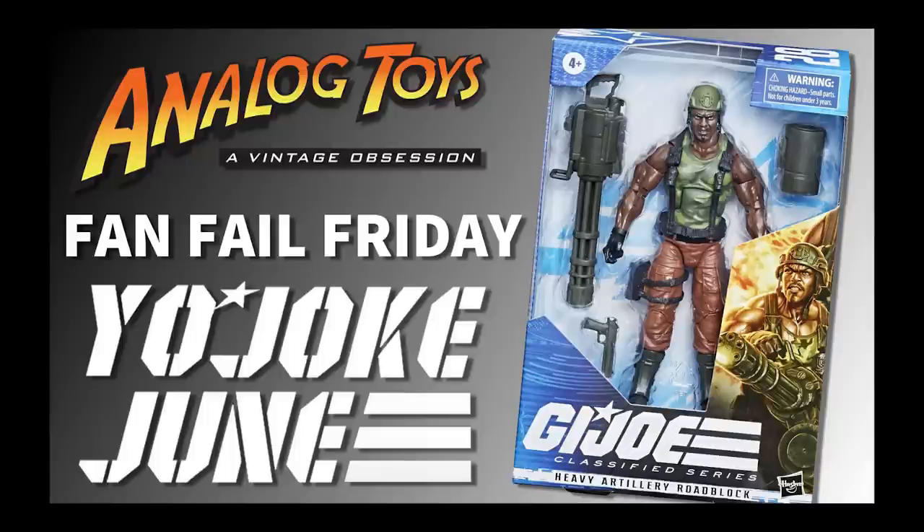But in all seriousness — Hasbro sent me an email asking if I would be interested in receiving a box of free merch. Of course, I'm not going to look a gift horse in the mouth and turn anything down, so I responded to their email. I had to fill in a form and provide a link to my social media platform — I gave them the Analog Toys YouTube channel. And obviously, the people at Hasbro's PR company didn't do their research. Because for Yo-Joe June last year, I made a video called 'Yojoke June' because I was so disappointed in what Hasbro was doing with the Classified line at the time.